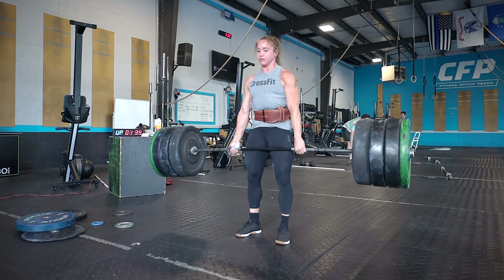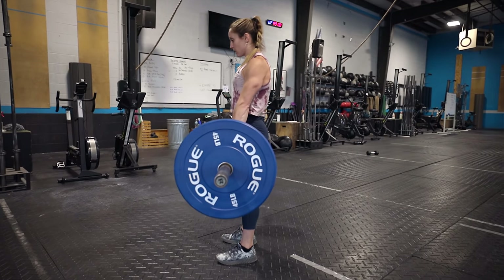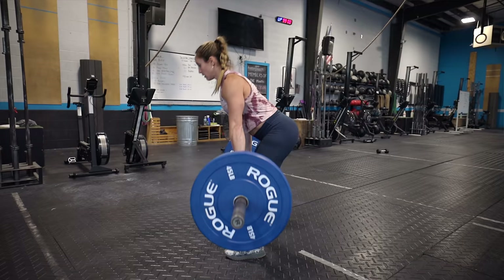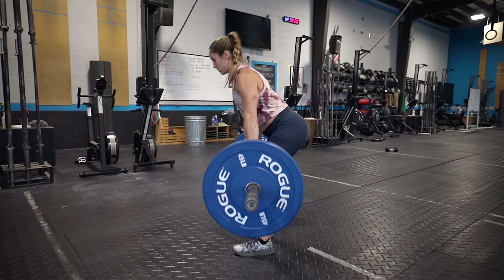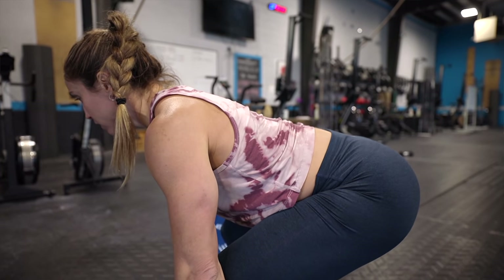Today we're gonna be talking about the deadlift. It's one of the most fundamental things that we do as humans, whether that's in the gym or outside. Bending over and picking something up is almost unavoidable, and we understand that everybody is built differently — femur length, torso length, and arm length are gonna play a big role in positioning for individuals. What we're gonna go over today is some of the fundamentals and key points to deadlift with proper form, where one, it's not scary, and two, we're using our posterior instead of our lower back.